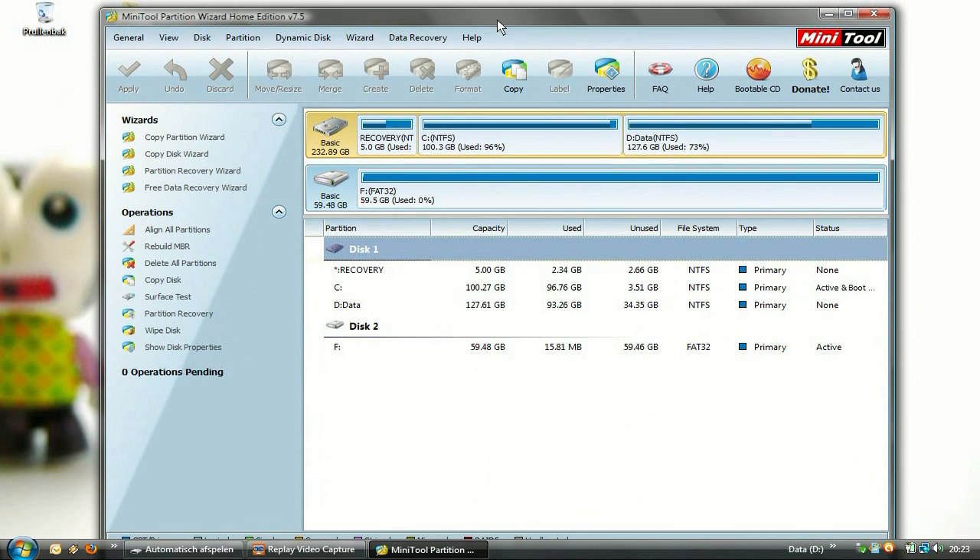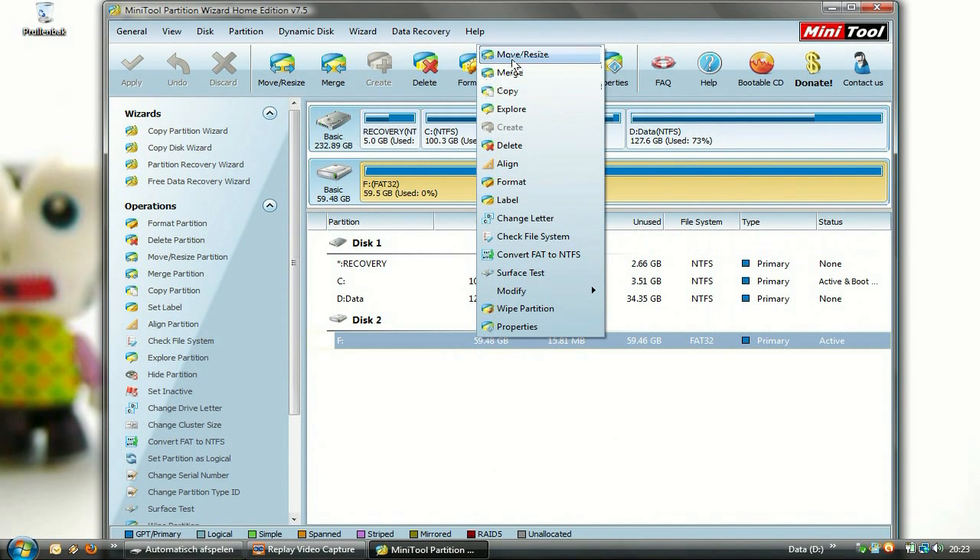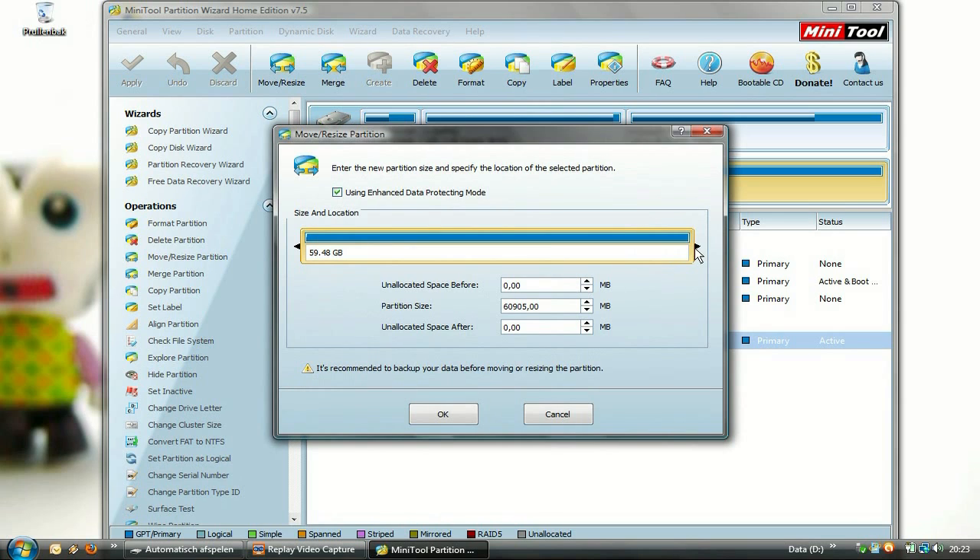Open up MiniTool Partition Wizard and right-click on the new SD card. Now click on the option Move/Resize. Then just slide the right side of the slider until you reach your desired partition size. I recommend not going over one gigabyte, as I have read that it may cause problems.